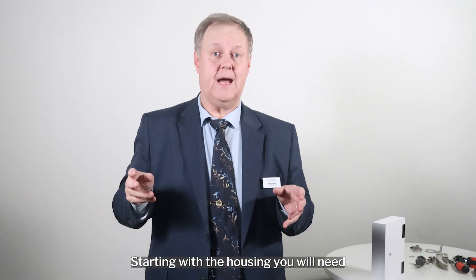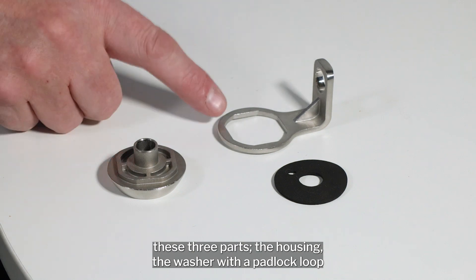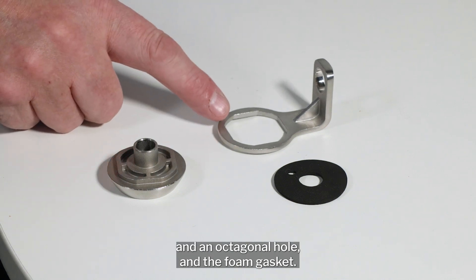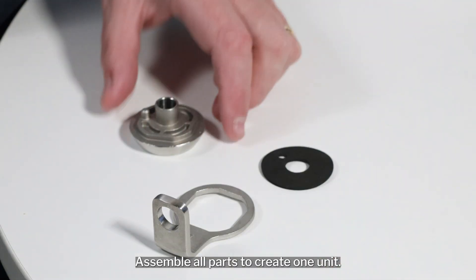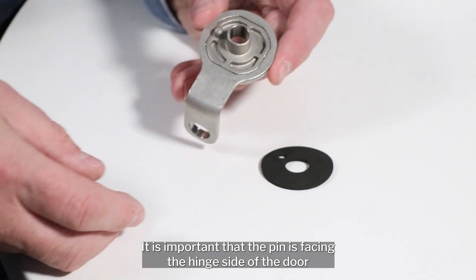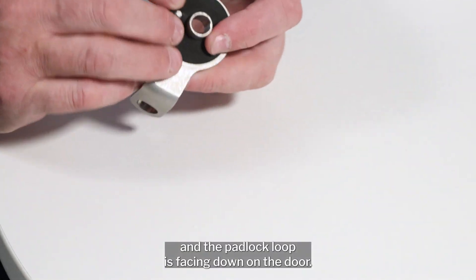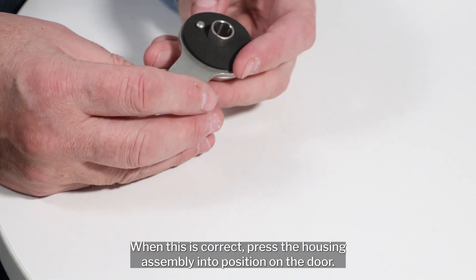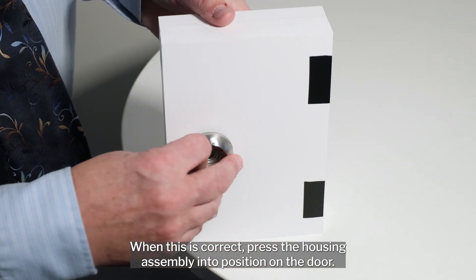Starting with the housing, you will need three parts: the housing, the washer with a padlock loop and an octagonal hole, and the foam gasket. Assemble all parts to create one unit. It is important that the pin is facing the hinge side of the door and the padlock loop is facing down on the door. When this is correct, press the housing assembly into position on the door.